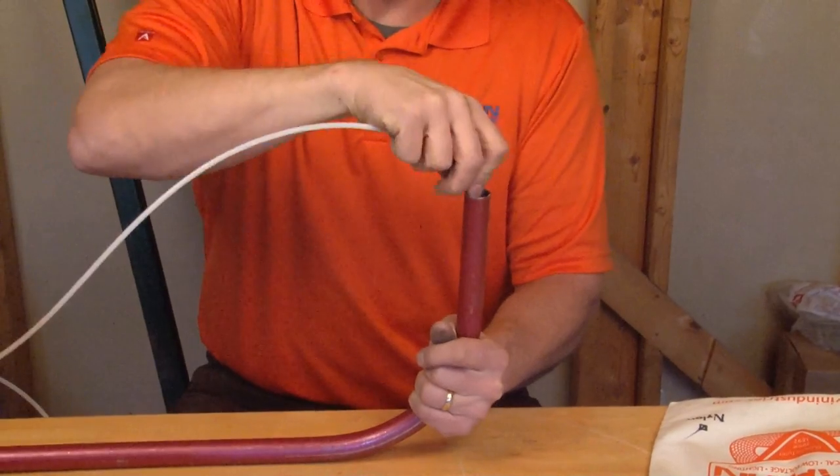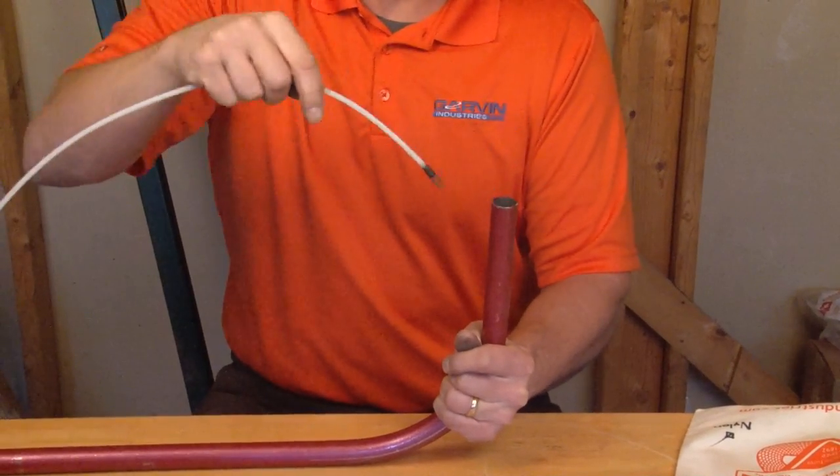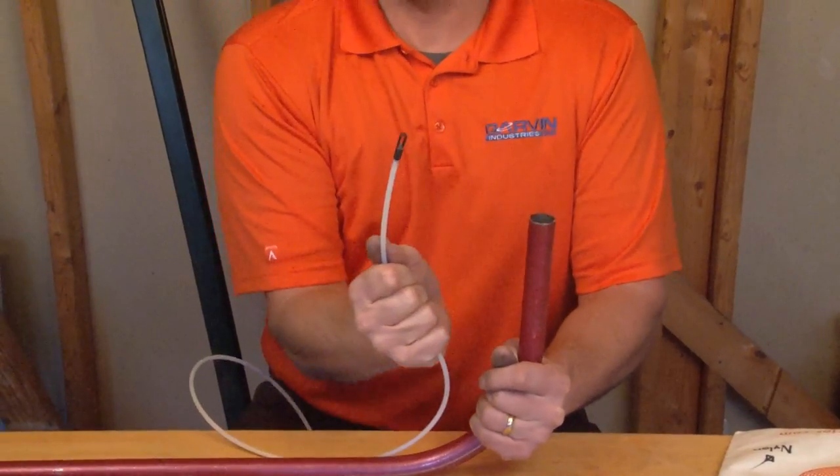It has an extra long groove for pulling wires back through the conduit. As you can see, you can fit multiple wires on there and it's made from hardened steel. The smooth edge won't hang up within the conduit.